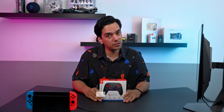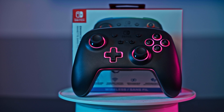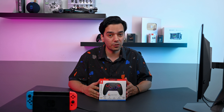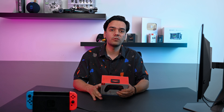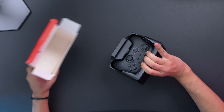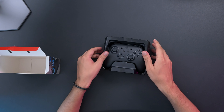Hey guys, welcome back to another video. Today I will be unboxing another amazing product — the Nintendo Switch controller called Lumectra, from the company called PowerA. This is a licensed Nintendo Switch controller and it has a lot of things to offer, so let's unbox this and see what we have inside.